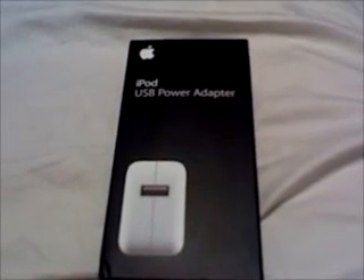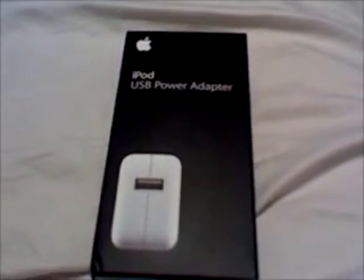This is iPod Touch Style, and this is an iPod Touch Style review on Apple's iPod USB Power Adapter. The reason I'm making this review is because I'm always sick of turning on my laptop and plugging my iPod in just to charge it.